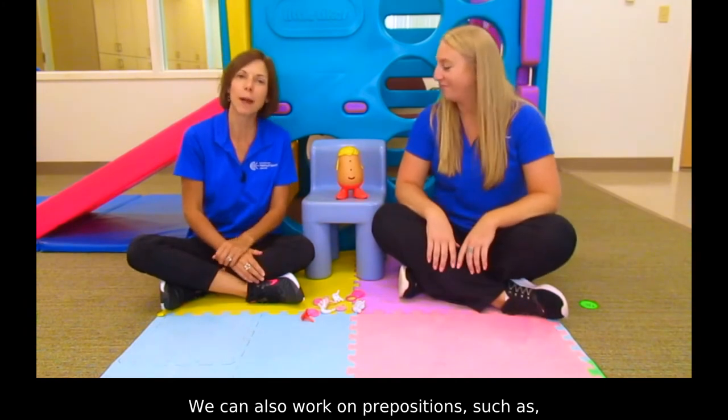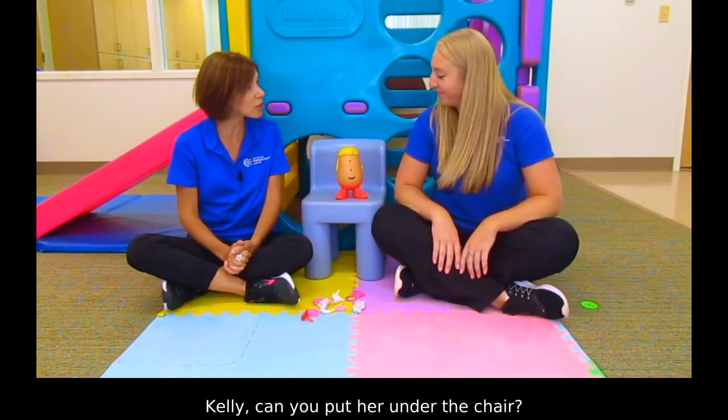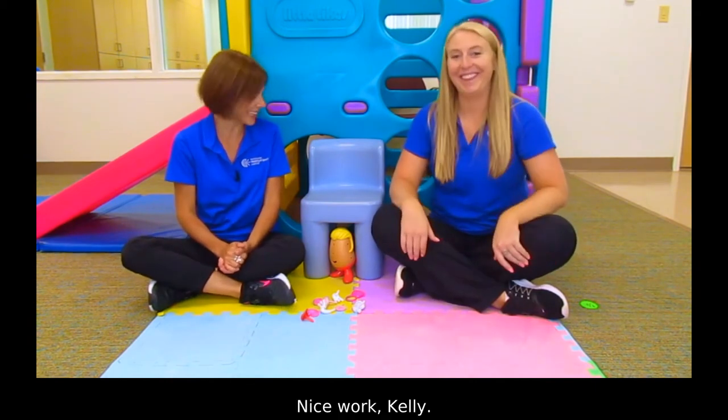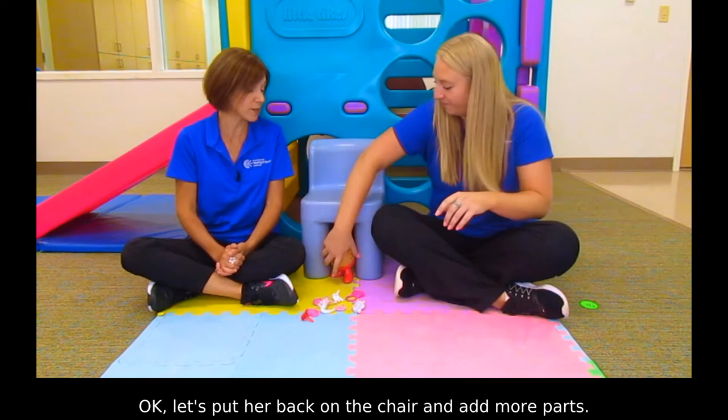We can also work on prepositions, such as 'on the chair.' Kelly, can you put her under the chair? Yeah, let me try. Good job, that's under the chair. Nice work, Kelly. Okay, let's put her back on the chair and add more parts.